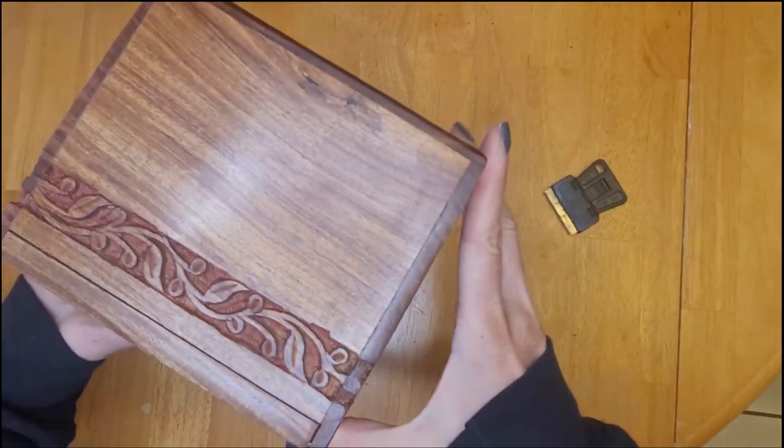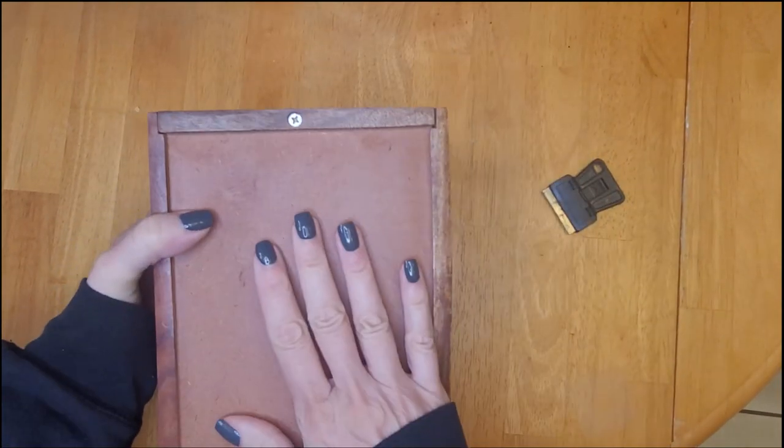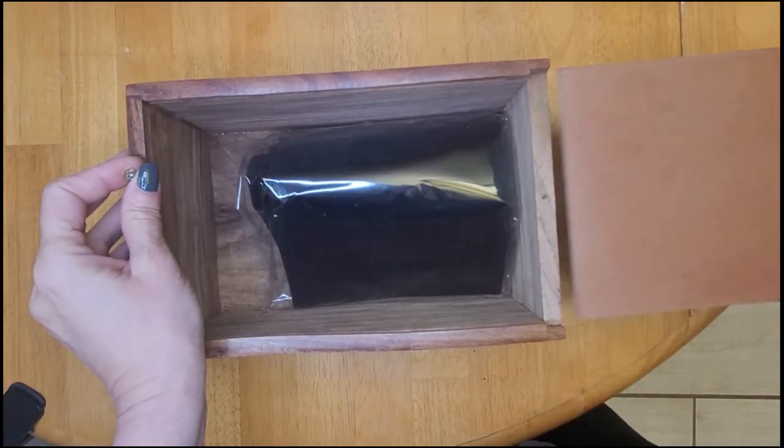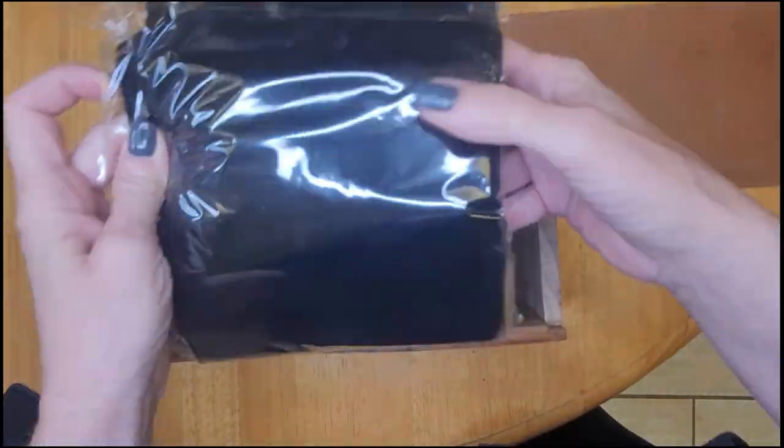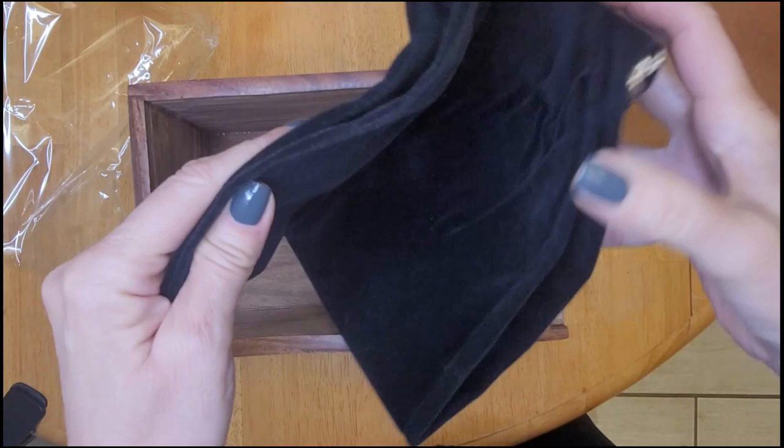So much more than I expected. This one measures 9.5 by 6 by 5.25. And once you've removed the screw and slide the bottom open, you'll find a velvet bag to keep it in. I am very satisfied with this purchase and I think my dad would be too.